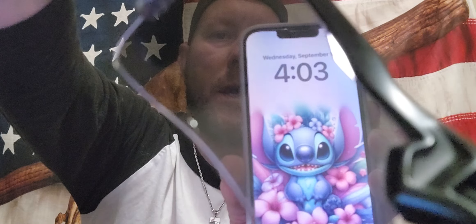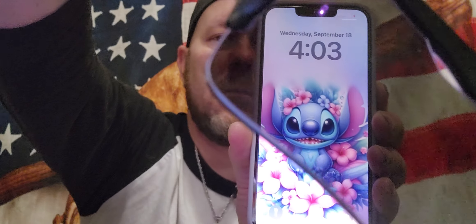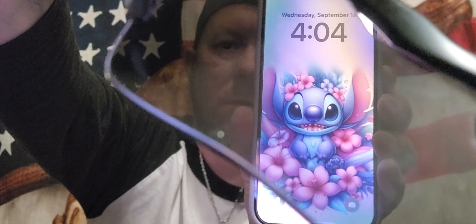A little trick I learned: here's my daughter's iPhone. What you can do is put on your polarized sunglasses and look through the phone lens. If you look through here, it will make a kind of glittery, almost rainbow-like rippling effect. That means they're polarized.